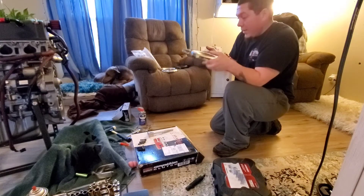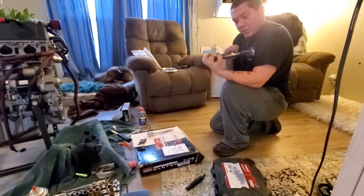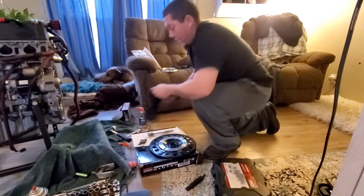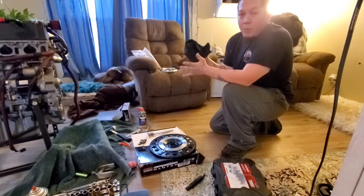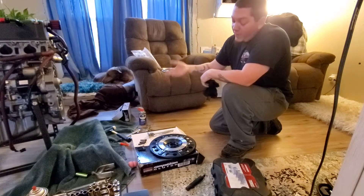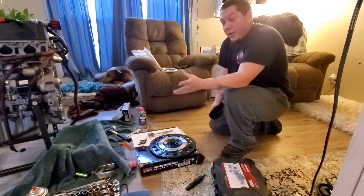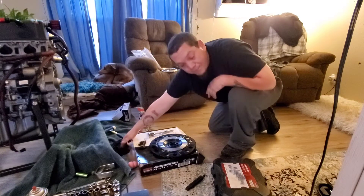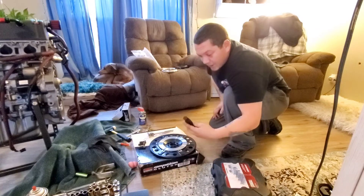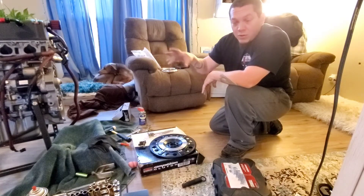I'll go ahead and hit this with some brake cleaner or parts cleaner to get the oil off — looks like there's an oil film on this side too, so I'll clean the whole thing. Also, I broke my phone recently, and after waiting almost three weeks for a replacement, I'm recording on my new phone. Looking to get a GoPro eventually, since I like to listen to music while working on cars.